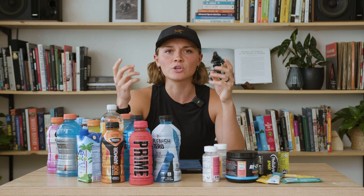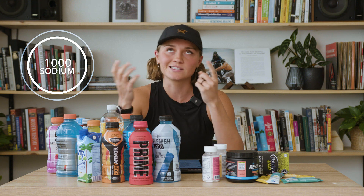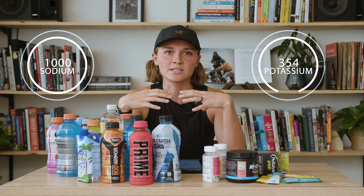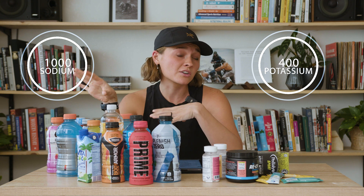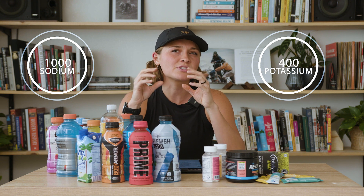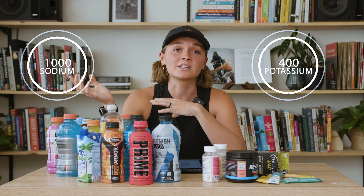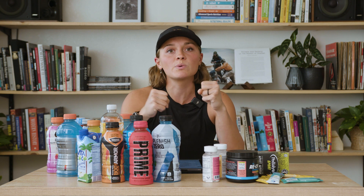Sweat is usually about one liter with close to a thousand milligrams of sodium and about the same amount of chloride, and then about 400 milligrams of potassium. There are also other electrolytes that come out in sweat, but the amounts are so negligible that usually through other supplements or through our diet, we can replenish those levels throughout the day. So really what we're trying to focus on is our sodium to potassium ratio.